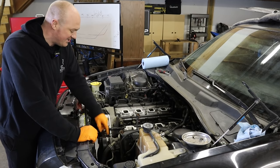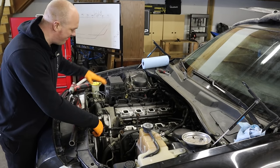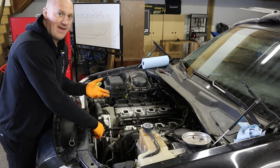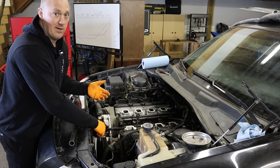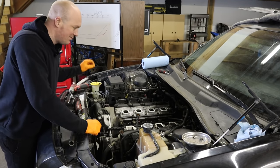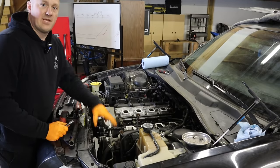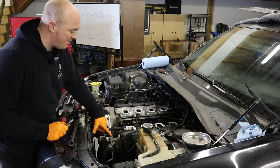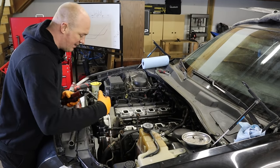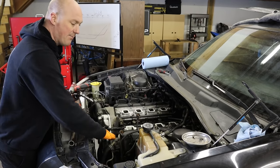A good tip is to pay close attention — or even draw a quick diagram — of the serpentine belt routing before you remove it, so you know how it goes back on. The power steering pump is held on with just three 10mm bolts; the whole thing lays back out of the way. You don't have to disconnect any of the fluid lines — you don't want to make a mess and have to add fluid or bleed the system when you're done.